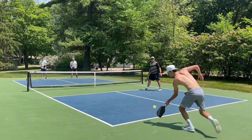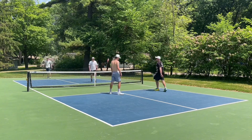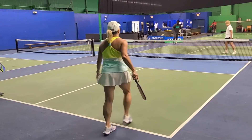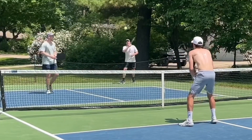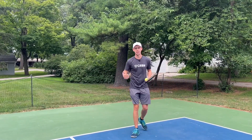The next thing I wish I knew earlier was on the third shot drop. Oftentimes we see this mistake — I would do this for a while — where you serve, the ball is returned back to you, and you've maybe taken a step in. So you're hitting that third shot as you're falling back. I call this hitting off your back foot. We don't want to be doing that, because when we're hitting while moving back, we lose momentum and oftentimes miss that ball in the net.